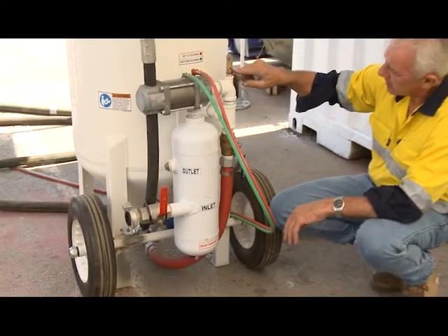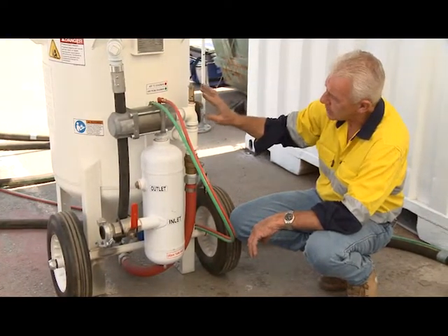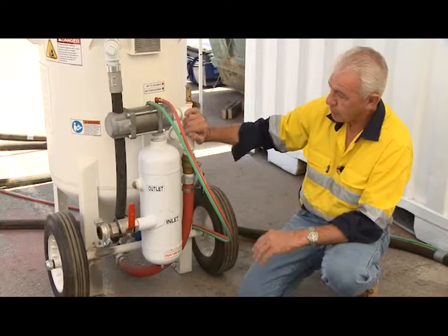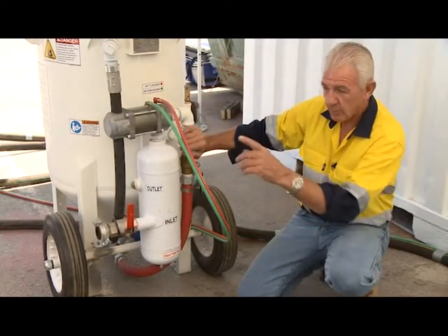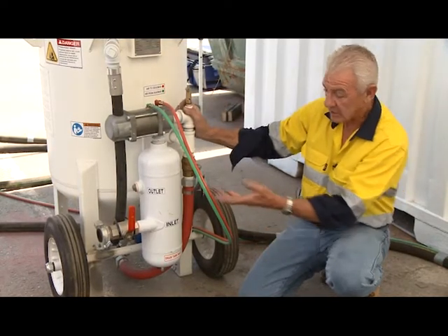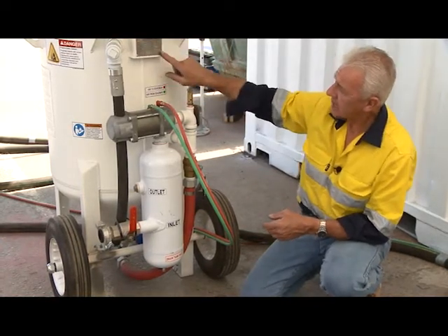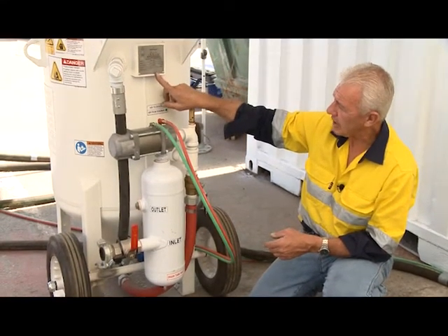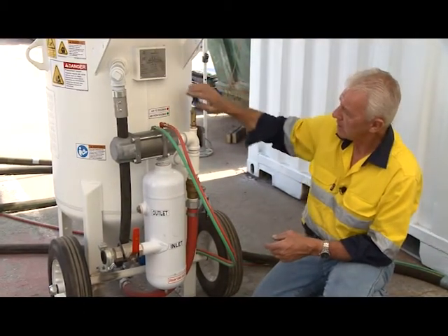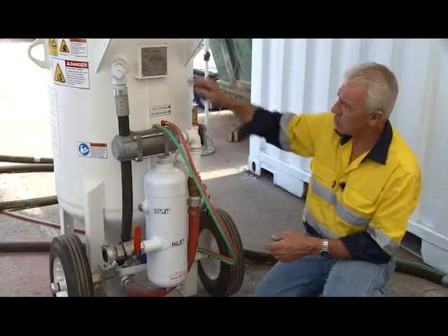There's another valve on top here called a pressure relief valve. The purpose of this valve is to make sure the pot coincides with safety regulations. For example, if I put a 600 CFM compressor on this blast pot and the pressure rating on the compressor doesn't comply with the pressure rating for this valve, this valve will release because there's excessive air pressure above what the identification label specifies. The manufacturer's certified label gives you the maximum and operating pressure, and this pressure relief valve is relative to that information — the two must coincide.